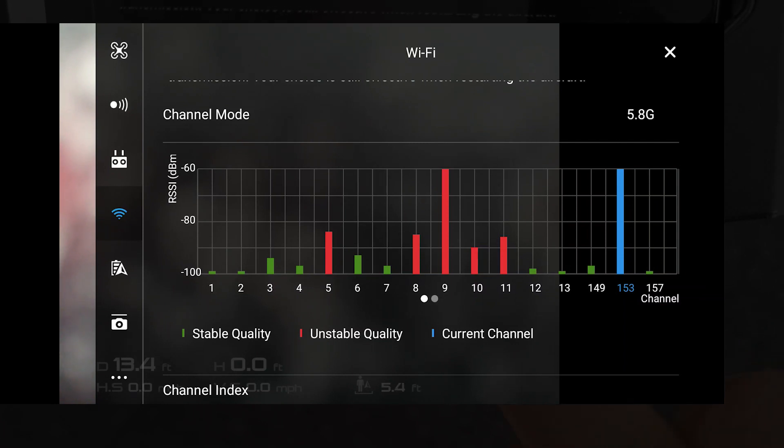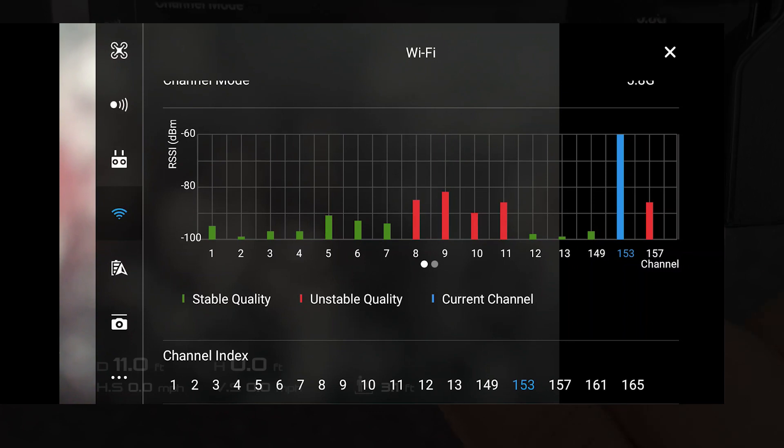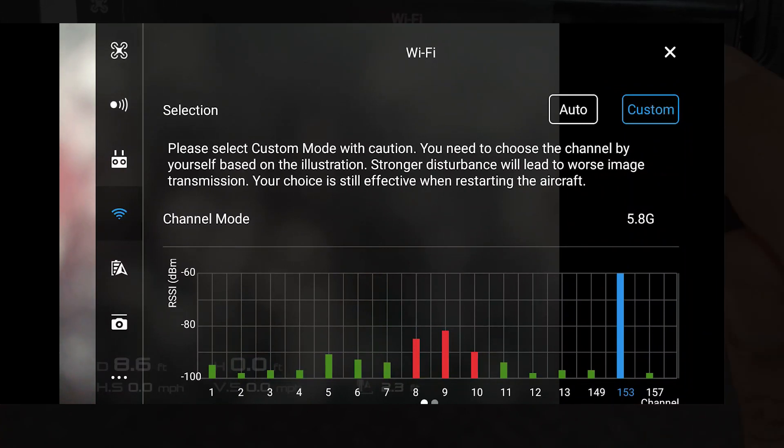As you can see here, we've got stable quality, unstable quality, and current channel. We are inside at the moment, so there's obviously a lot of interference. But to change that, we are going to go to custom.